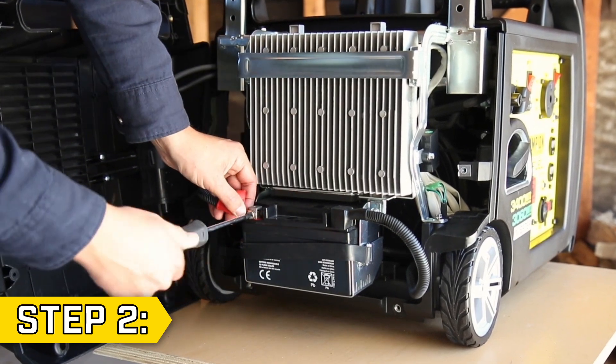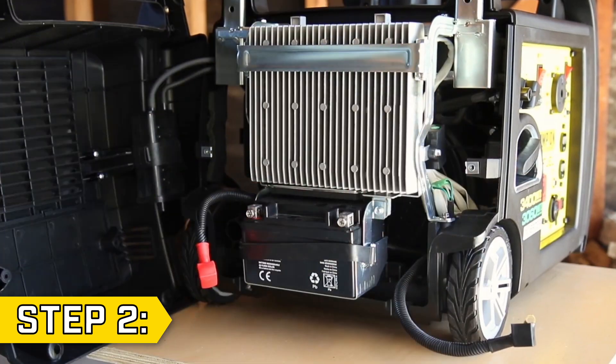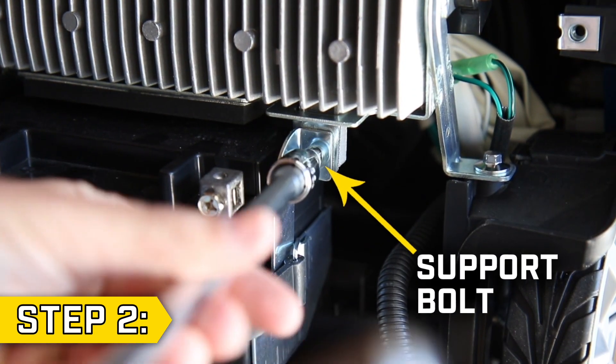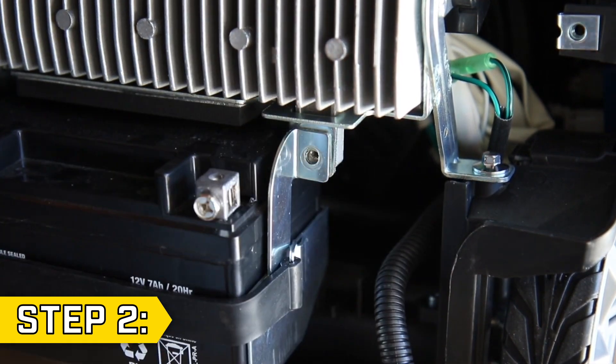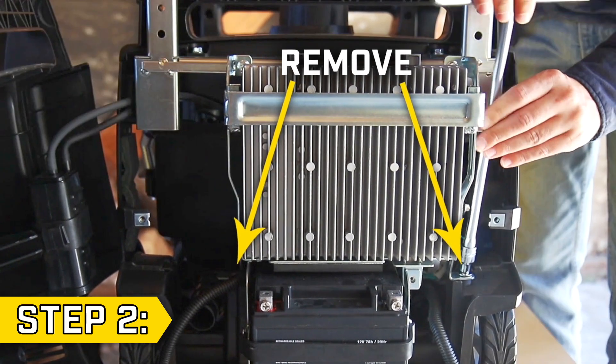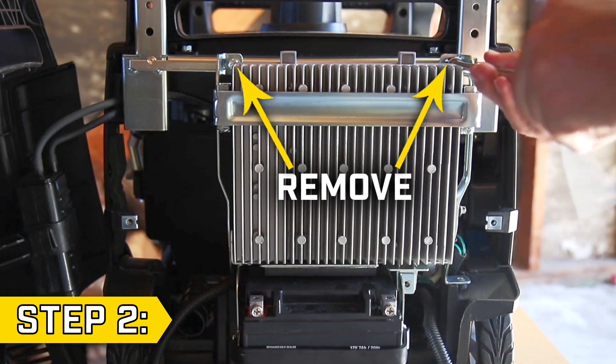Step 2. Disconnect the battery leads and always leave them disconnected while working on your unit. Locate the control unit support bolt and remove it using a 10mm socket. Then remove the two bolts from the side support brackets using a 7mm socket, followed by the two bolts on the top of the support bracket using a 10mm socket.